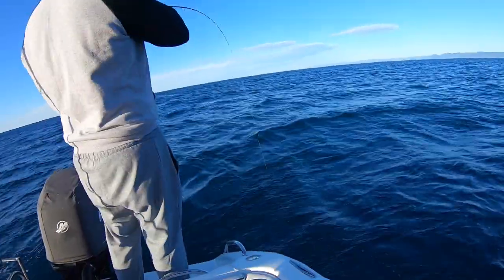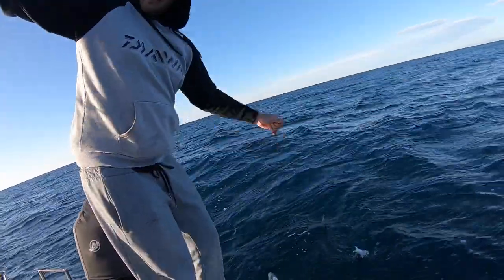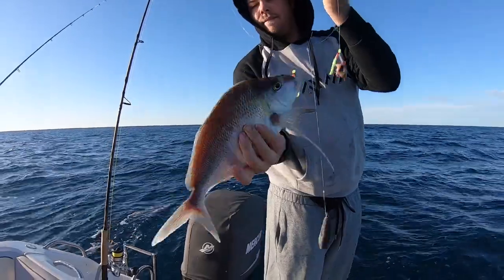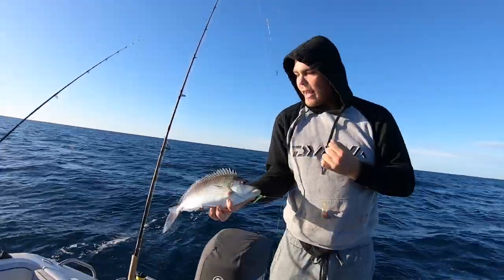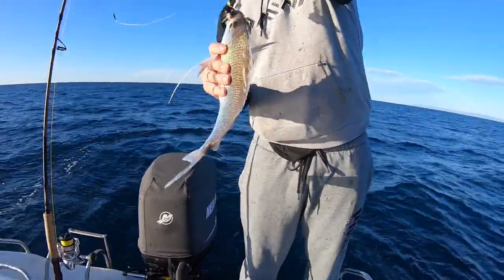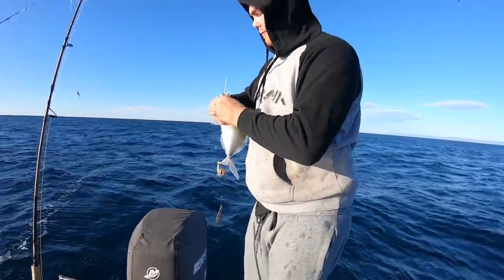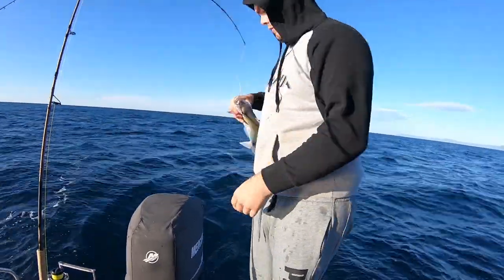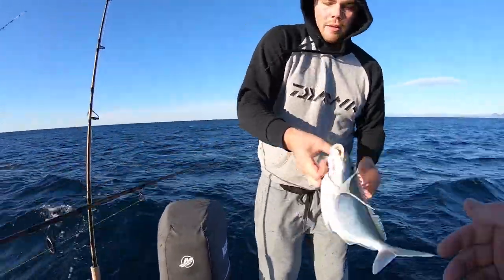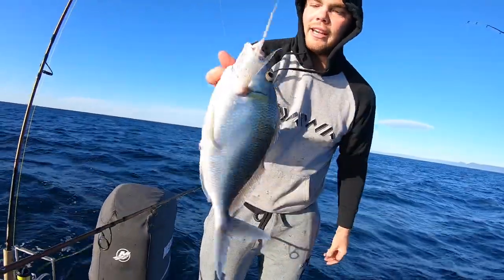Water all over my glasses! Not the snapper I'm looking for but he will definitely do - it's a plumed morwong! How cool is that fish? Oh prick, got spiked! Beautiful plumed morwong right there, absolutely sick fish. We'll chuck him in the esky - first fish of the day.